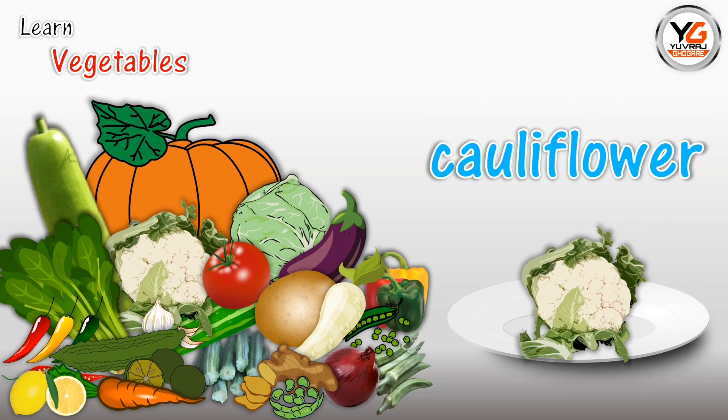Cauliflower. C-A-U-L-I-F-L-O-W-E-R. Cauliflower.